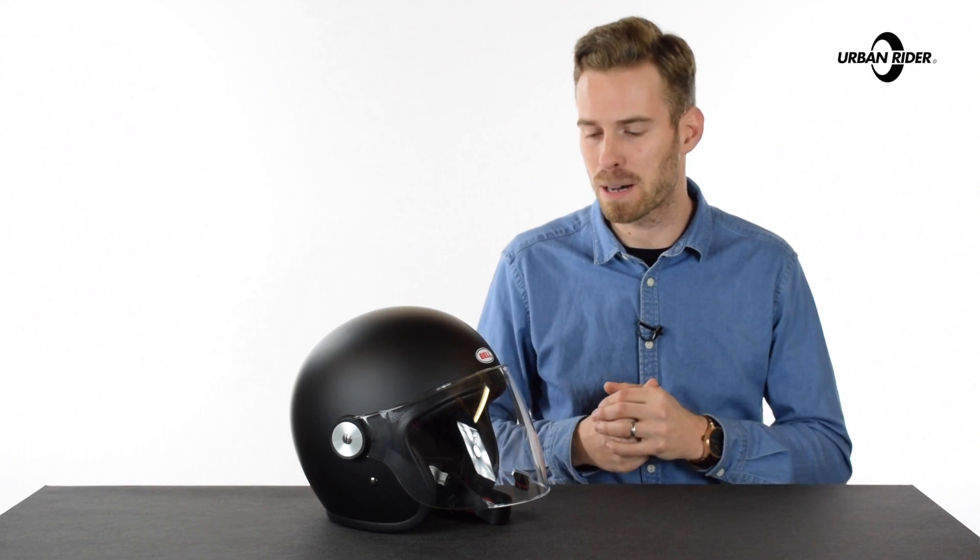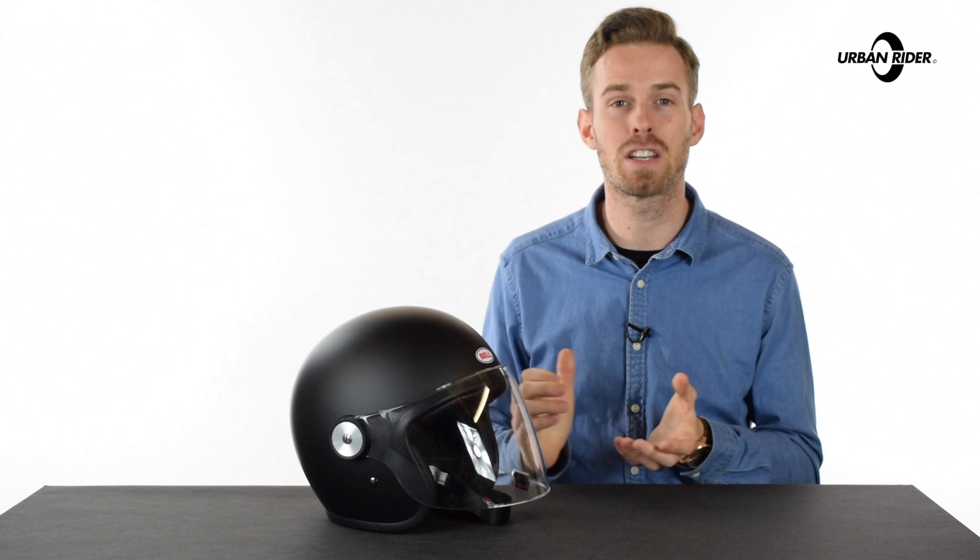Hi there, welcome to Urban Rider for a look at the Bell Riot helmet. This is new for 2017 and it's essentially a revision of Bell's best-selling Custom 500 open-face helmet.